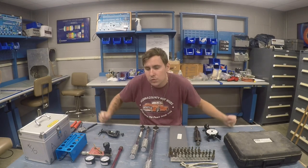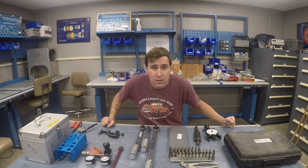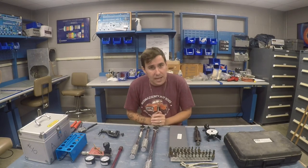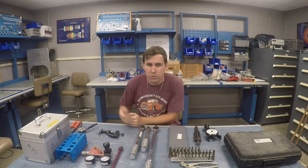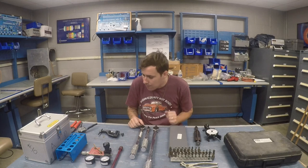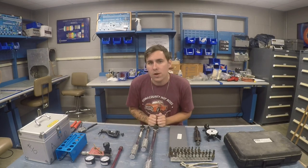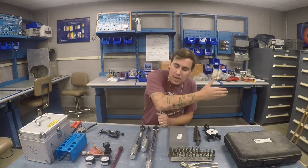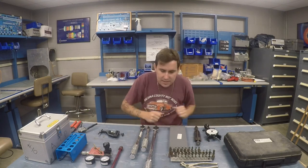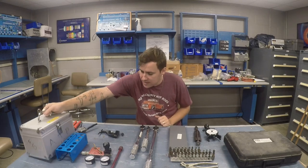So what tools do I use for an annual and how much do some of them cost? Now this is obviously not part of an annual inspection, but a lot of these other inspection tools are. I'm going to start over here from the right and work my way to the left. I've got some engine tools, some airframe stuff, and some sheet metal tools.